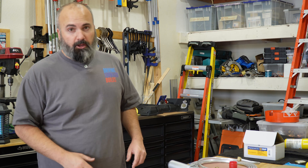Welcome back to the shop. I'm Jason, and today we are working on another shop project.